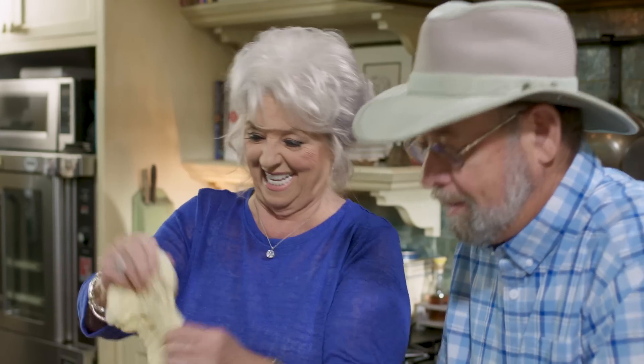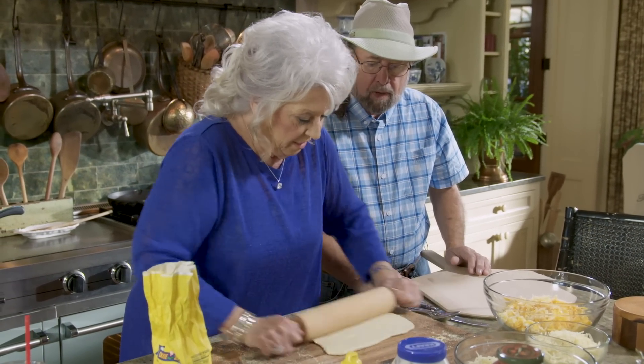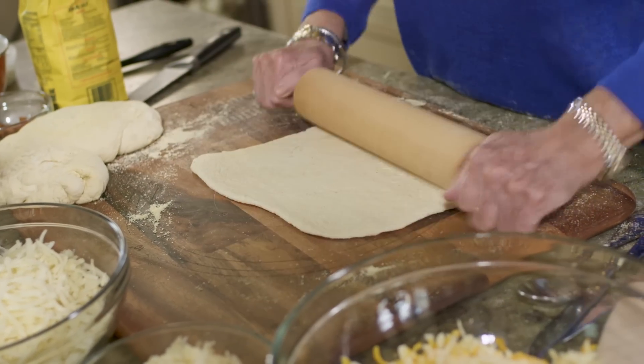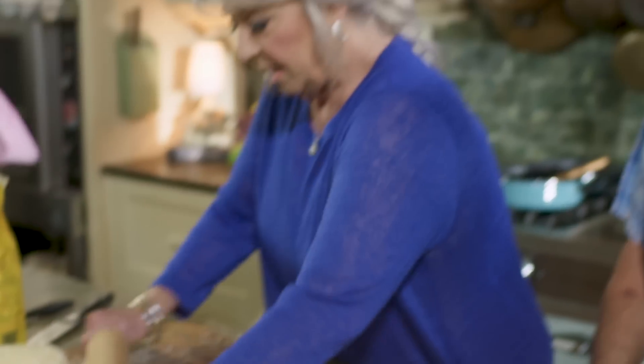I sure do wish I knew how to throw it. Because if I could throw it... we can run down to a pizza store and get somebody to come up here and do it for us. This is really elasticy, but I'm going to keep going. We just want to share with y'all different ways that you can put your pizza together. And this one's going to be so good — it's going to be delicious.